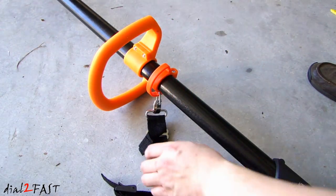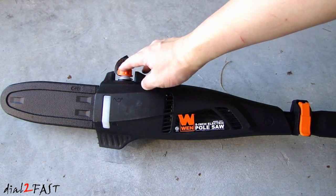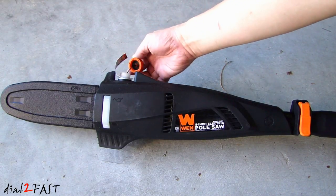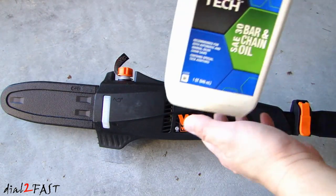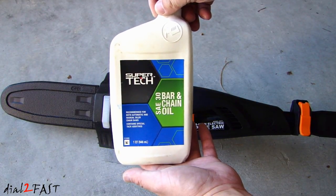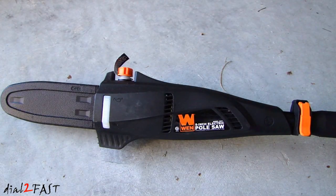Here we have a strap that you can put on your shoulder. The other thing you need to be aware of is that when you use this, you do need to fill it up with bar and chain oil. Here's a cap that you need to remove — you fill it through this hole right here. There's a translucent side here so you can see how much oil is in the container. This is bar and chain oil I picked up at Walmart. A one-quart bottle is about $4, so it's not too expensive.